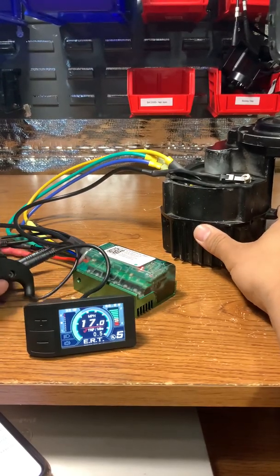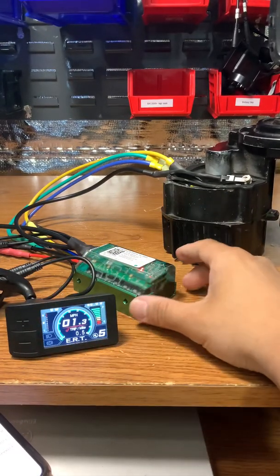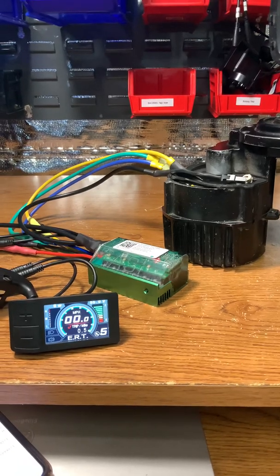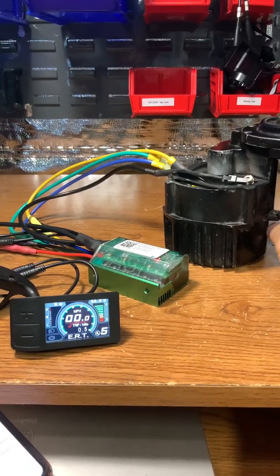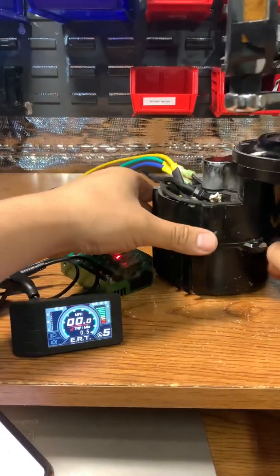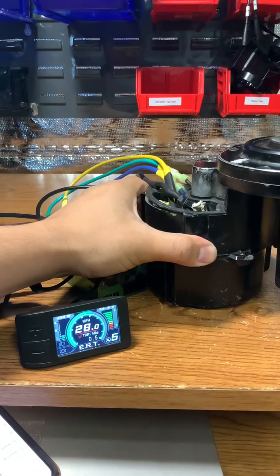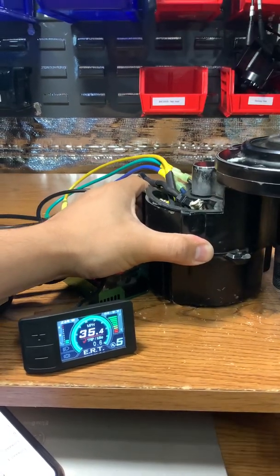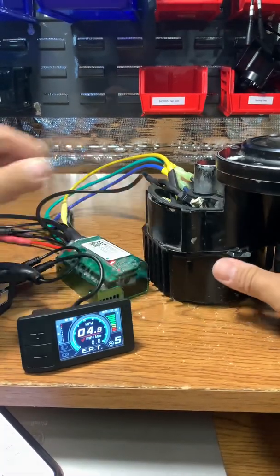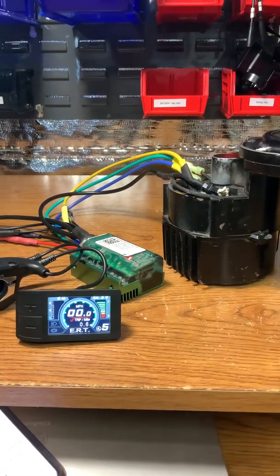That's due to a feature called field weakening, which increases the max RPM on a motor but consumes more amps to do so. Let's try pedal assist right now — fully operational pedal assist. That's pretty much all I have for today, thank you.